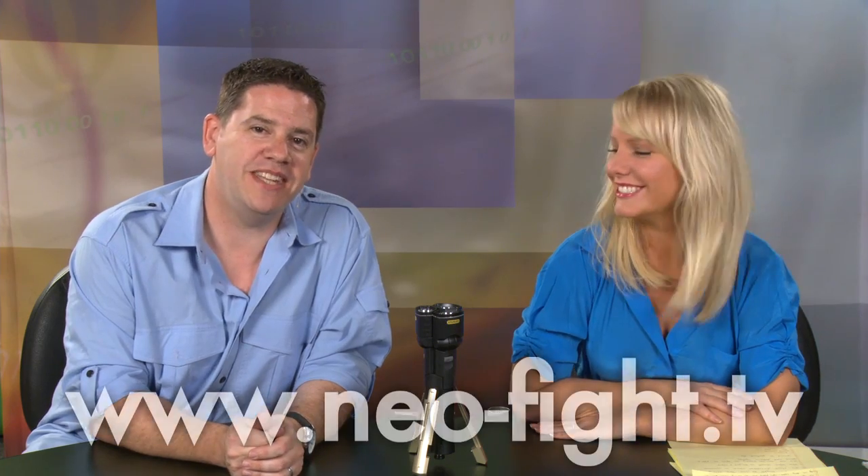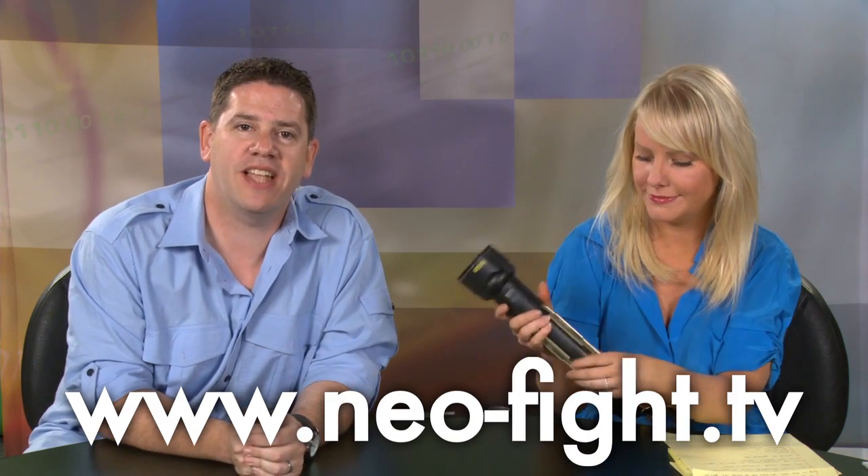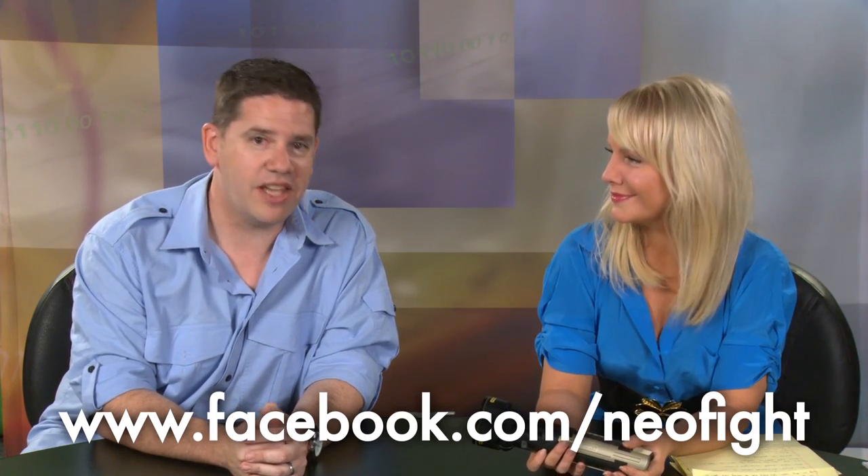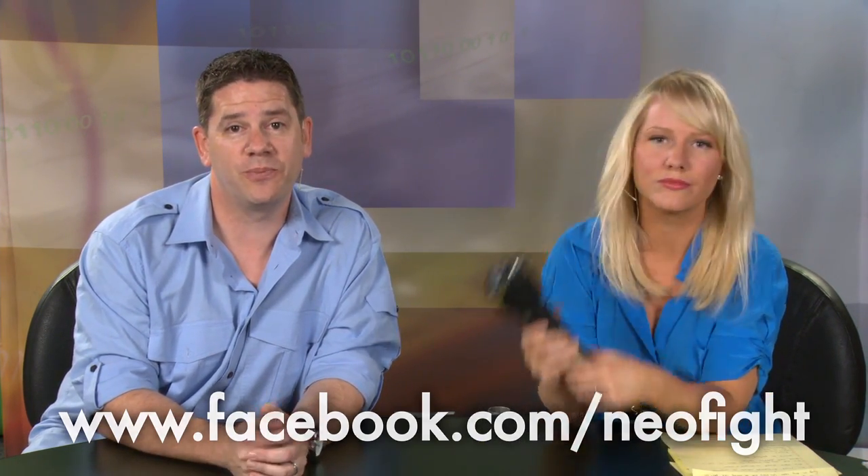That's all the time we have for today's show. Go to our website www.neo-fight.tv - that's where you can leave us a comment and let us know what you think about this flashlight. You can also go to our Facebook page at facebook.com/neophyte. We might give it away on the show - you never know. Thank you for watching. Come back and see us again next week.